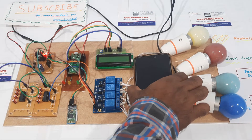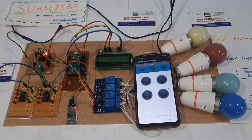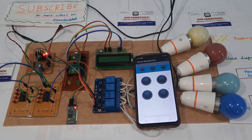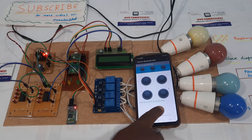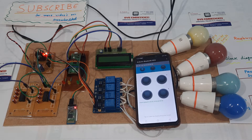We are using an app from the Google Play Store called the Adreno Bluetooth Controller app. Go to settings, search for the Bluetooth device — the device is found. Once the connection is established, the LED should stop blinking.